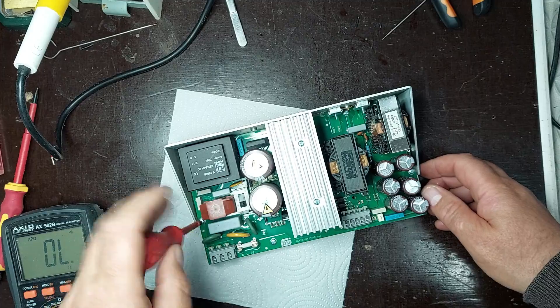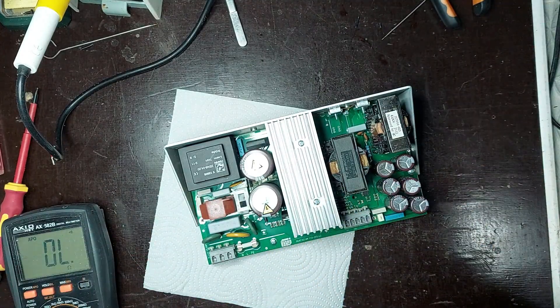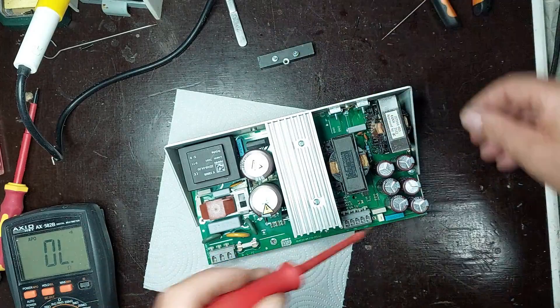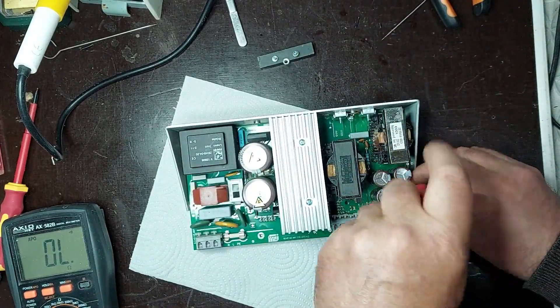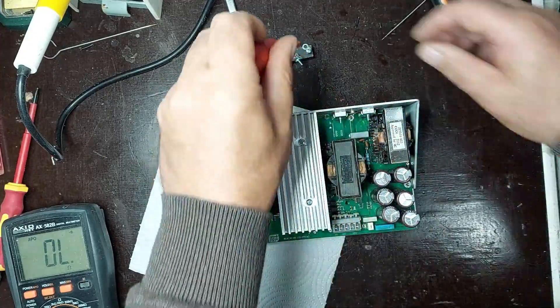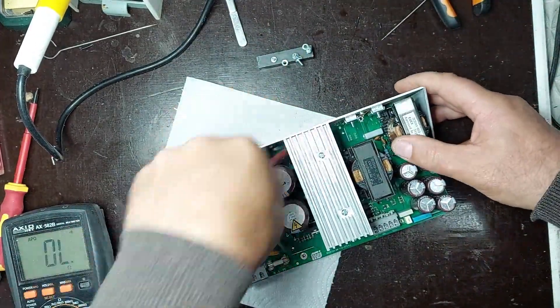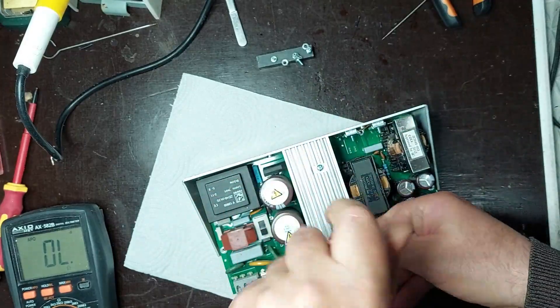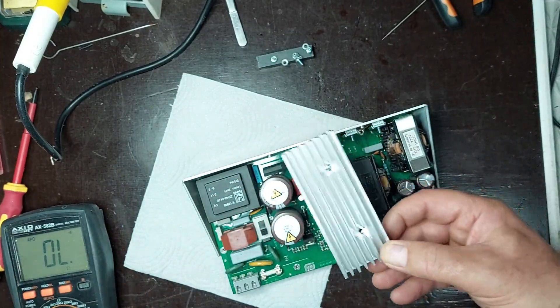I will quickly remove the electronic board from the metal support to gain full access to the underside and take a closer look at the damaged area. I'm using a screwdriver to remove the mounting screws and carefully detach the board, making sure not to damage any components or PCB traces. It's important to handle the board gently during disassembly, as some units may have additional ground wires or spacers connected to the chassis.